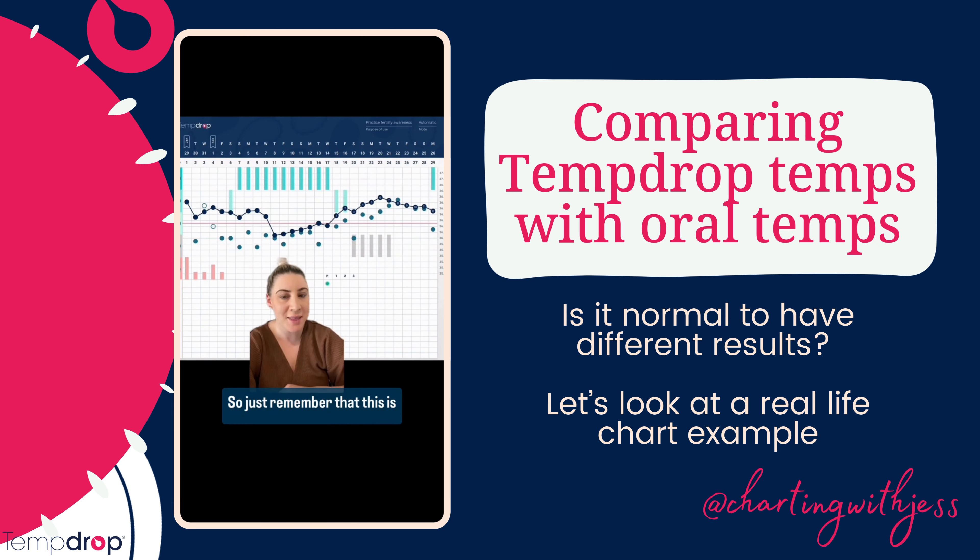Just remember that this is totally normal to see because you are using two different types of thermometers and two different ways of taking your temperature. So this is going to be totally normal to see.